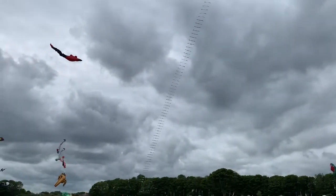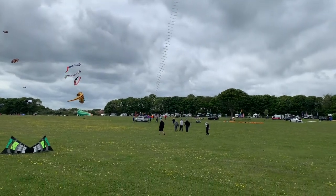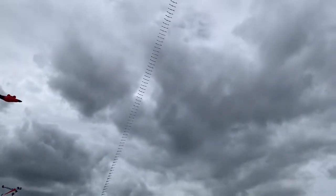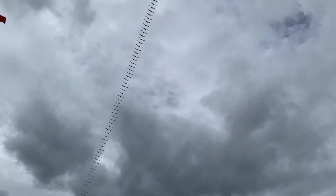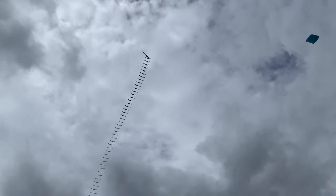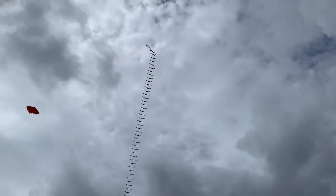Wow - as the 300-foot kite finally launches, the crowd reacts with amazement.